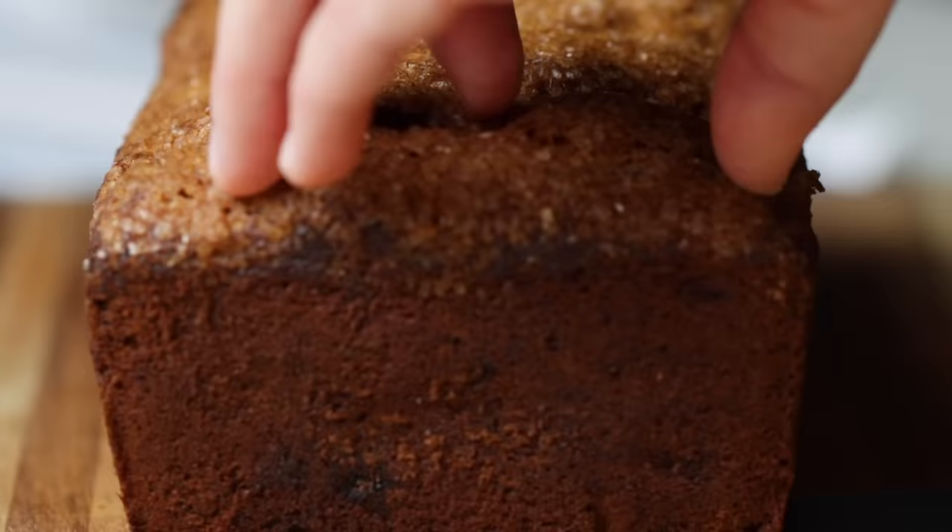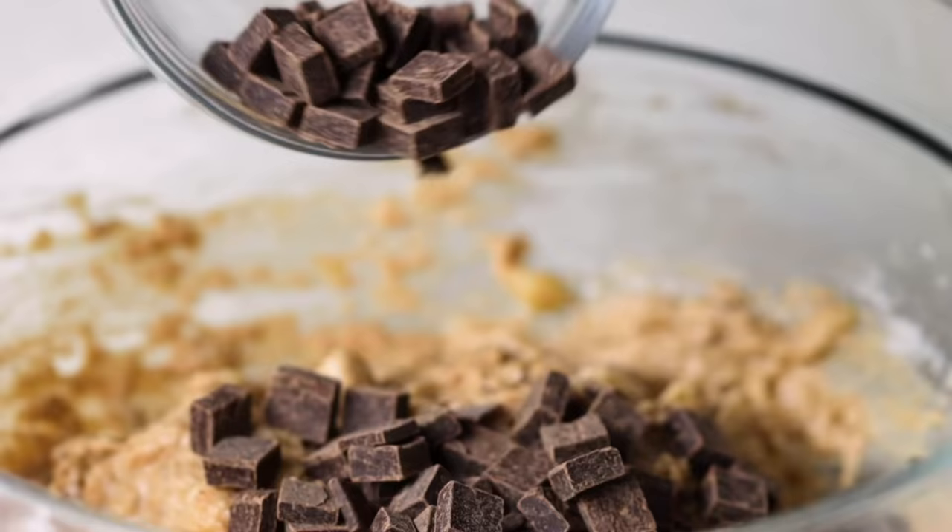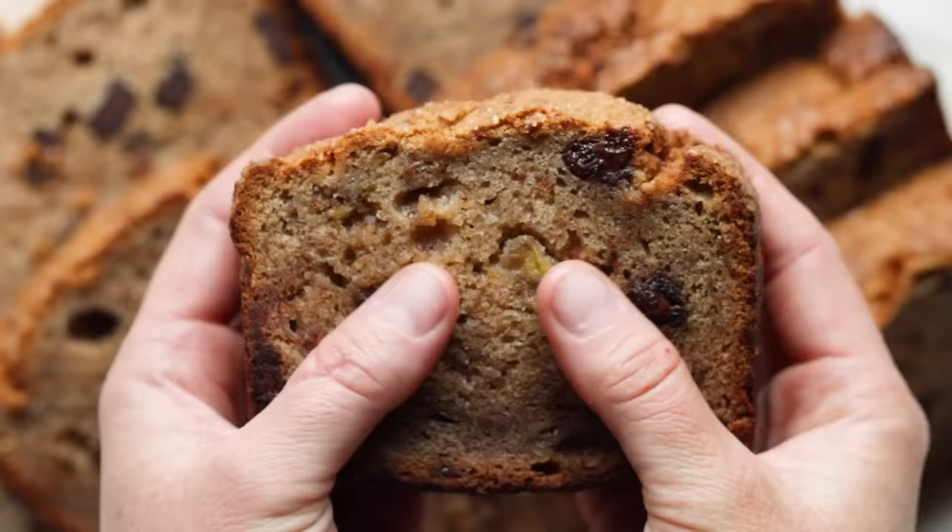Banana bread is the queen when it comes to classic quick bread recipes. It's sweet, thick, tender, customizable, and dare we say, moist.